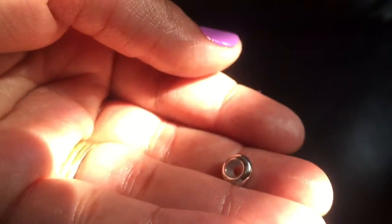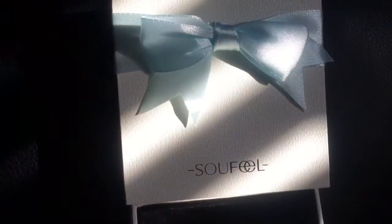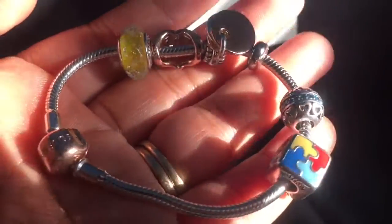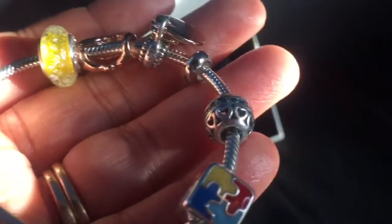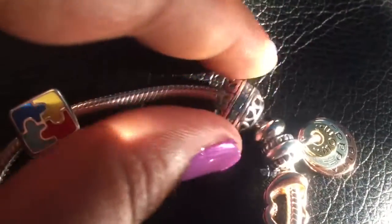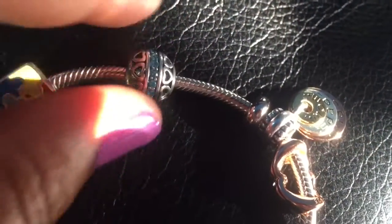The last thing I picked out was a simple silver stopper to space out my charm bracelet. This is how my bracelet looks sitting in the box, and I just love how everything came together — it has a lot of personal touch because each little charm means a lot to me. Also, on the website they have so many charms to choose from.